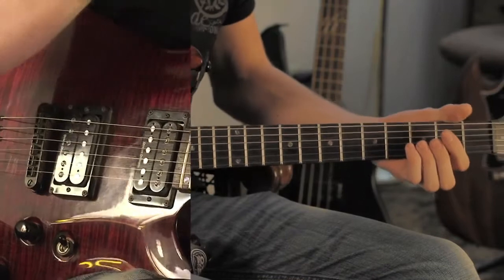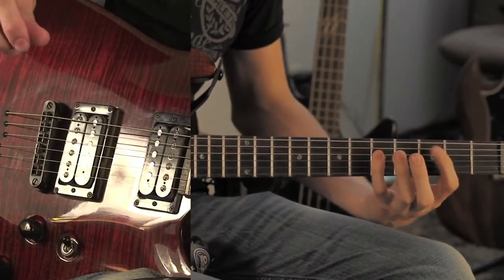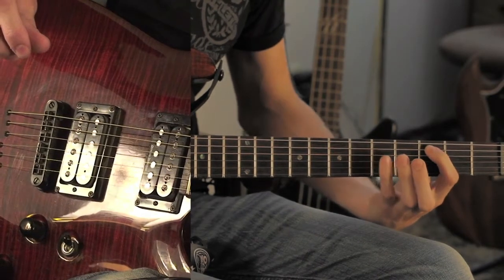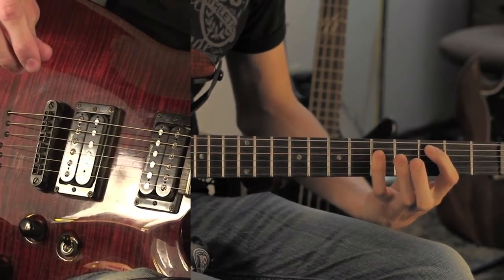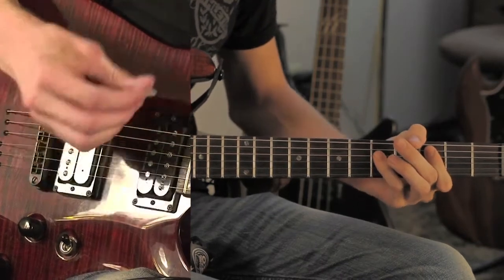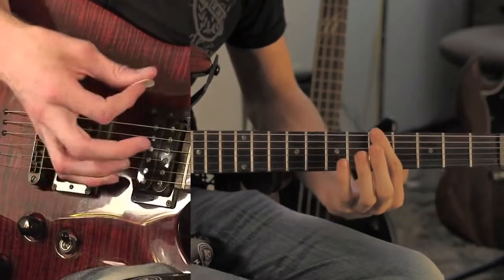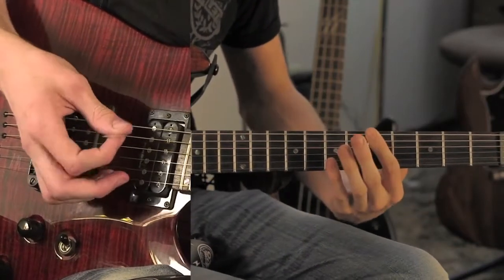The chorus for this song is a bar chord, second string, third fret, and then the next two strings are going to be on the fifth fret. I usually just palm mute the top string. Then go to the fifth fret to just bar it, and then open.